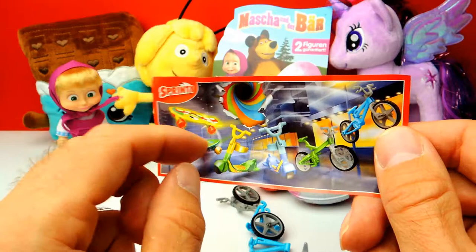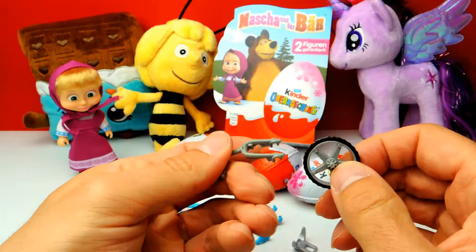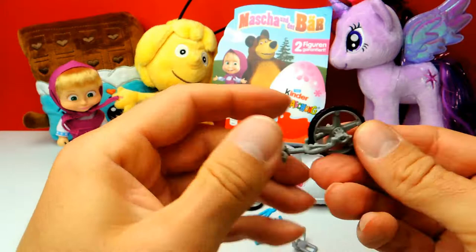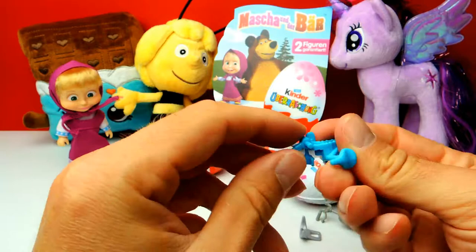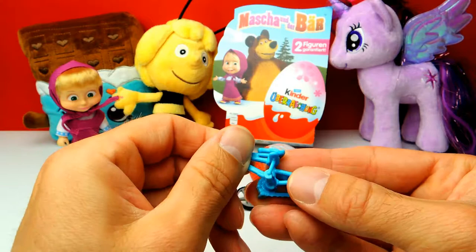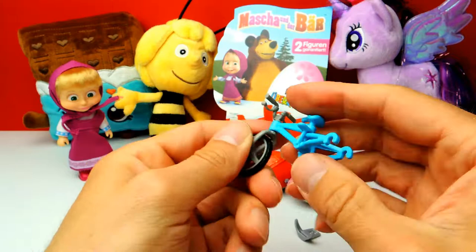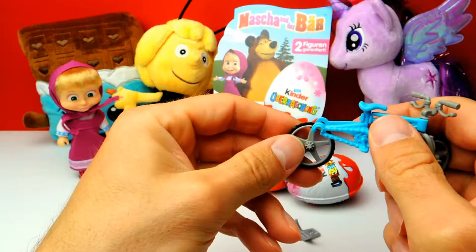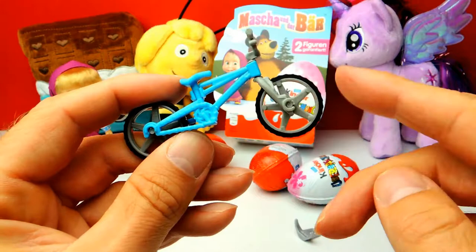Here on the right side, this is our bicycle in blue, but we have to put it together. There's a front wheel and we have to attach it to the fork. There's also a blue part which is the frame of the bicycle. We attach the front wheel with the fork to the frame, and what's still missing is the rear wheel — we need two wheels. It looks like a little BMX bicycle, which is kind of awesome. Let me know in the comments who already has a bicycle.